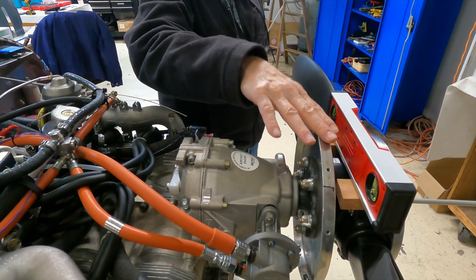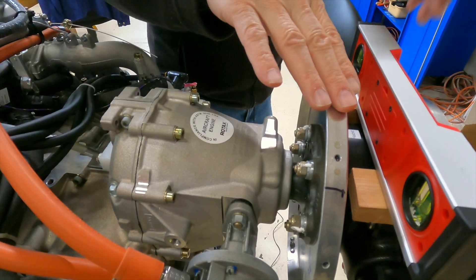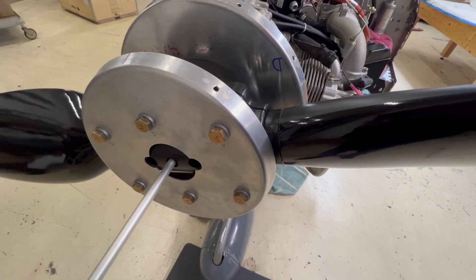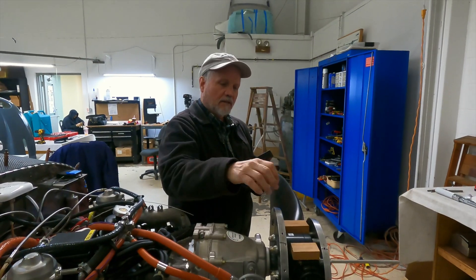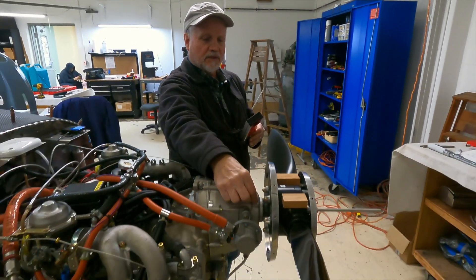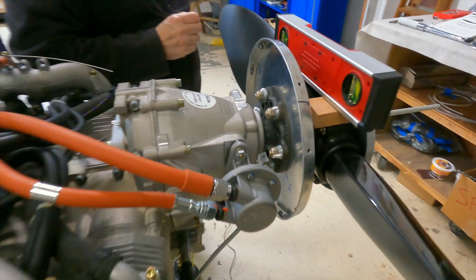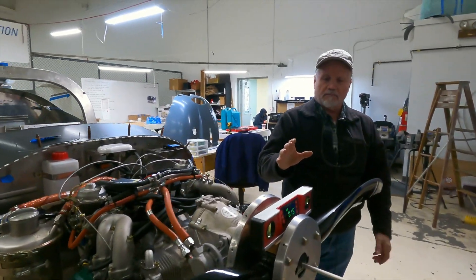We have the rear spinner plate, and attached to the spinner plate is this hub. There's a clamping hub that acts like a clamshell — it clamps the two halves of the prop together to hold them. Then we have the forward spinner plate and some 3/16ths or 5/16ths inch bolts that go through the clamping hub to hold the props in place.